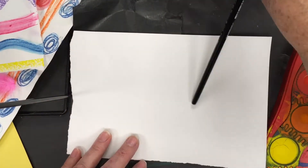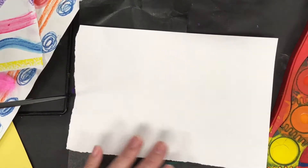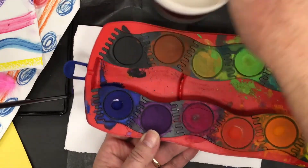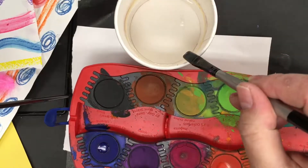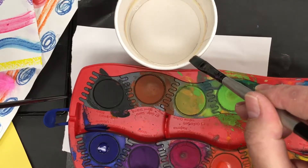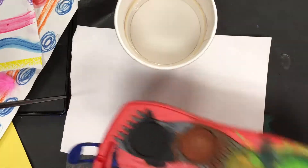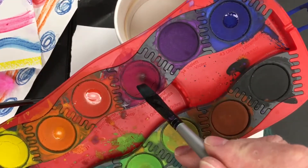I'm going to demonstrate quickly with some paint. I'm using some tempera cakes here. When I use the tempera cakes I always teach the kids to wash and do a light kiss on the edge of the dish — just like you're going to gently kiss a cheek, just like that — and then swirl lightly into the color.